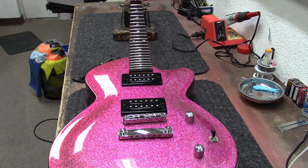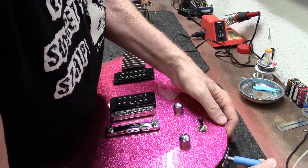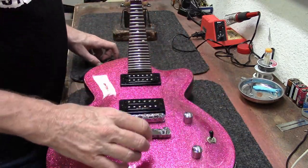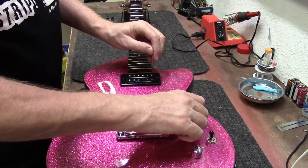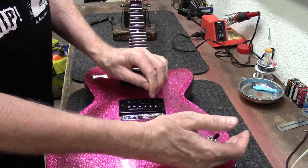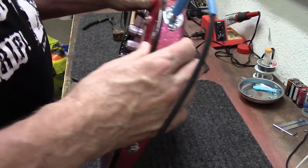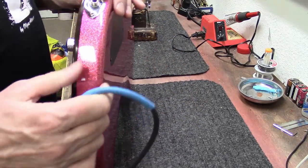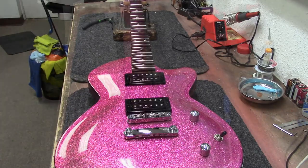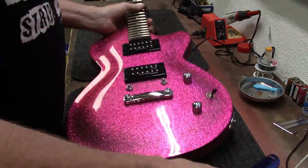Before I put the strings on it, let's just test the electronics. I can see the input jack — or the output jack — is loose. Everything's good there, everything's good there, but the output jack is kind of loose. Okay, so I got that all tightened up and she's looking good.